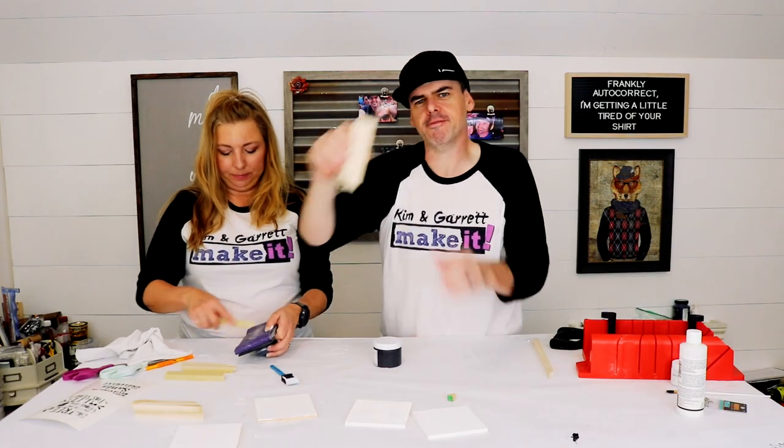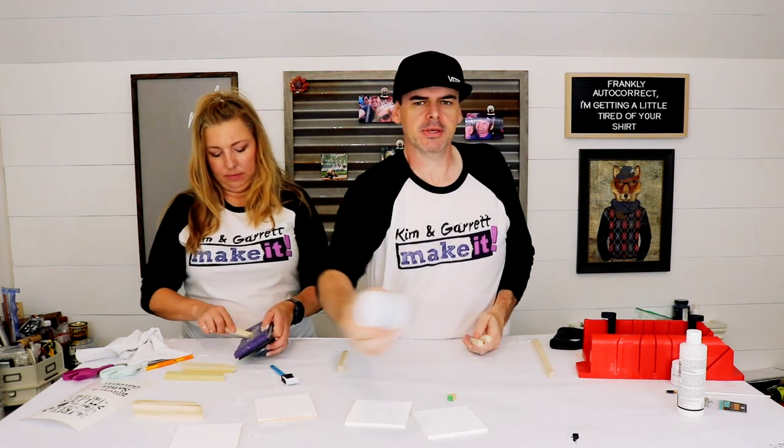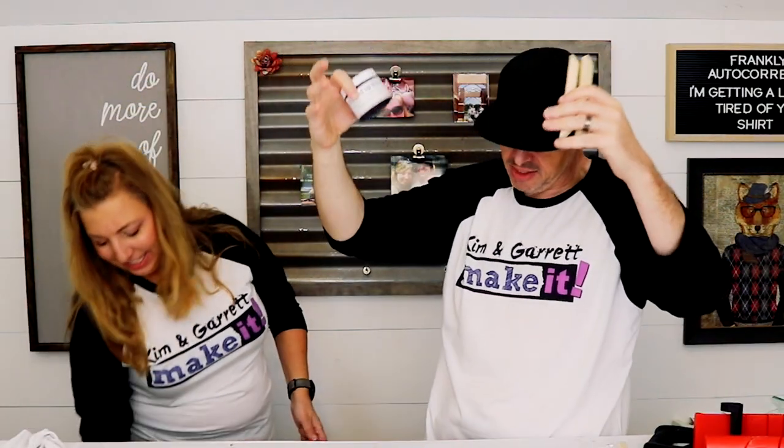Step three. Now we're gonna paint our frames black — actually we're gonna paint them onyx. Onyx.